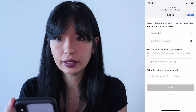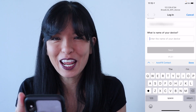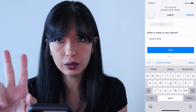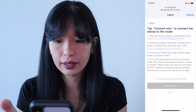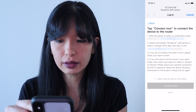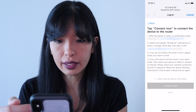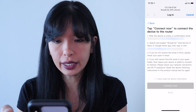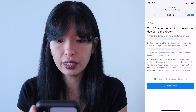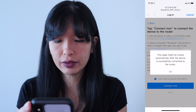Now it's prompting me. It says: select the router in which this device will be connected — only 2.4 gigahertz. I'm going to type in my Wi-Fi password and then I can use email to activate my device. I'm going to call it 'smart lamp'. They do prefer that you have two-word names for your smart plugs. Hit next. Now I need to tap connect now to connect the device to the router. After the device is online, I'll get a confirmation email. I need to search and enable the Broadlink skill service within the Alexa or Google Home app, then sign in with my email address. I'm going to hit 'I have read the above information' and connect now.